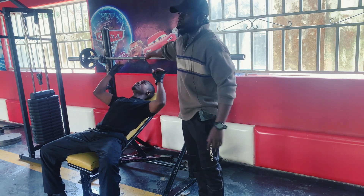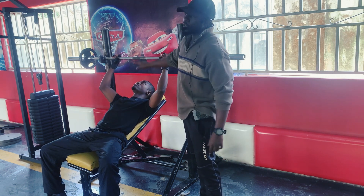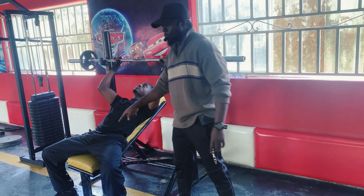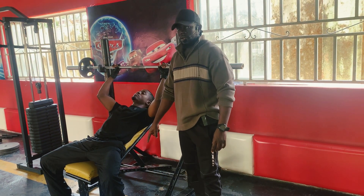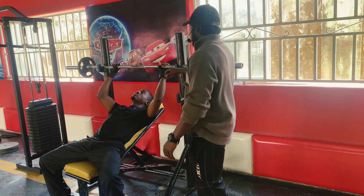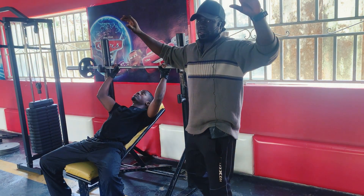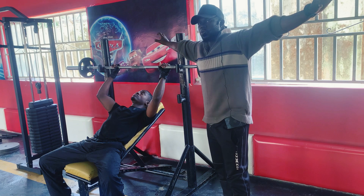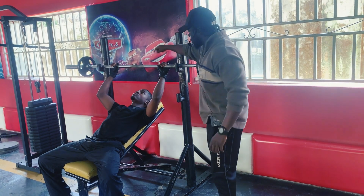Then you lift. In incline bench press, most importantly, you make sure you balance your legs on the ground strongly. Then grip the bar at shoulder width — not too close, not too wide — shoulder width.